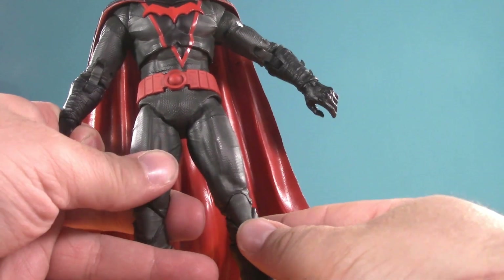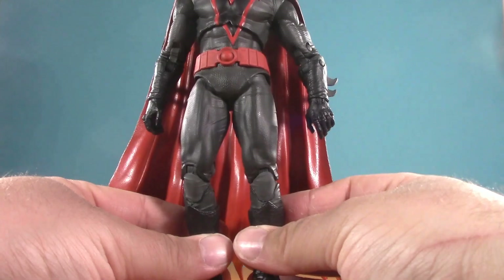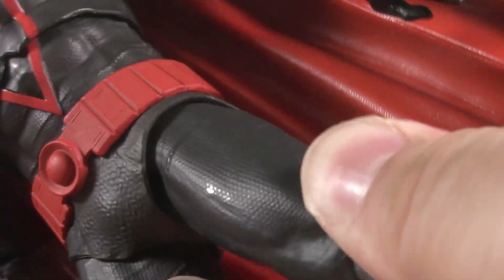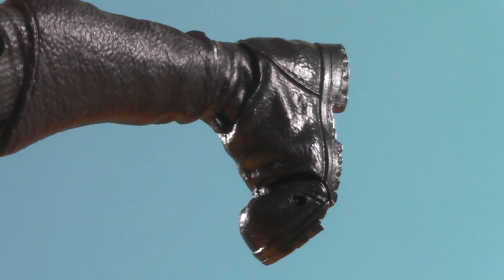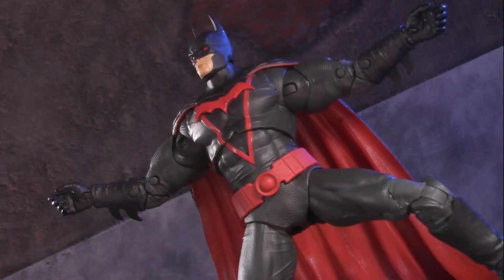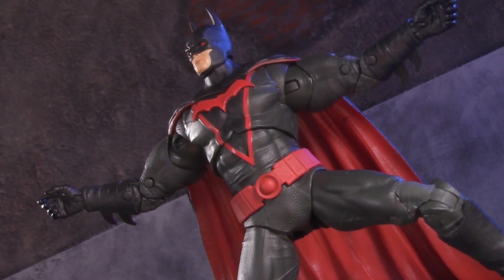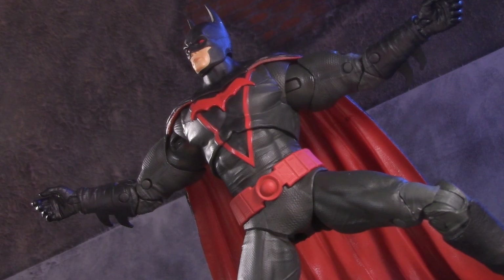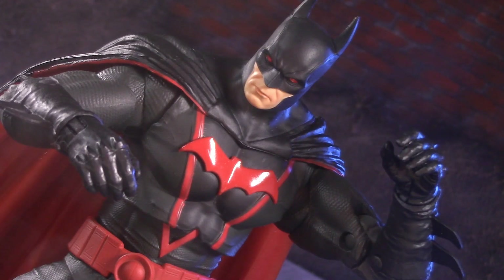Ranting aside, below the belt he has the typical McFarlane hips. They can kick just under 90 degrees and split this wide. Very little twist at the hip this time around, but he does have very good double-jointed knees, toe-ticulation, and ankles that can swivel, hinge, and pivot. With the exception of the diaphragm, which I think I've talked to death, the articulation on this figure is everything you'd come to expect from a DC Multiverse. The swivel hinge wrists do limit some of your options, but not enough to dock a point. For poseability, I'm giving Earth 2 Batman one whole point.